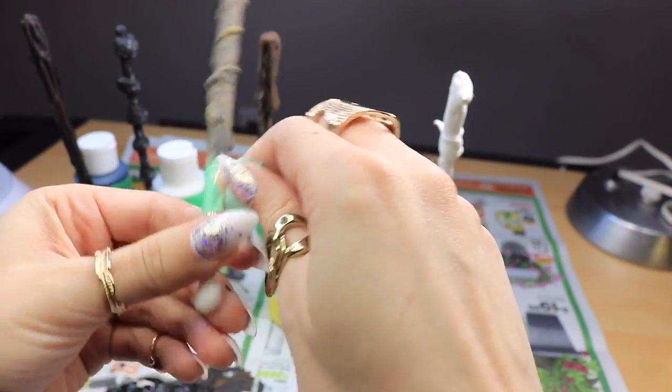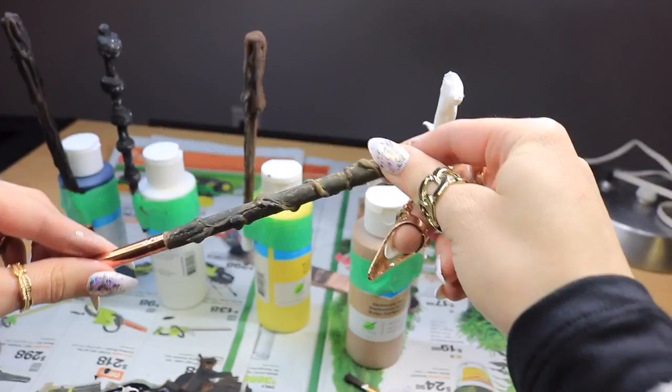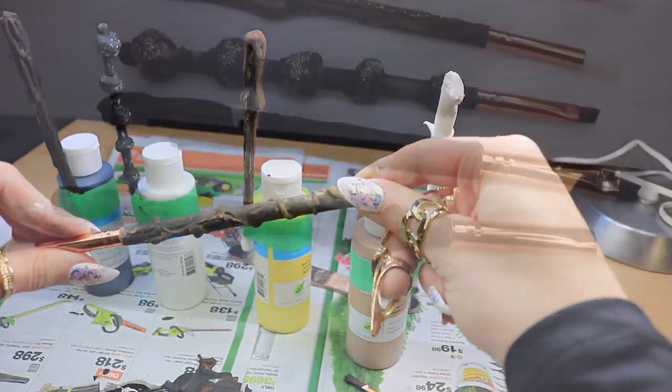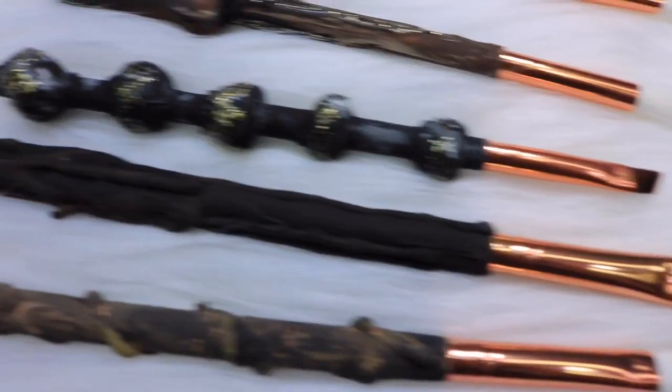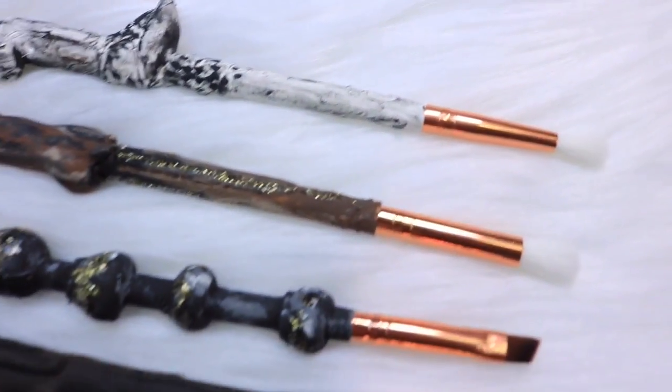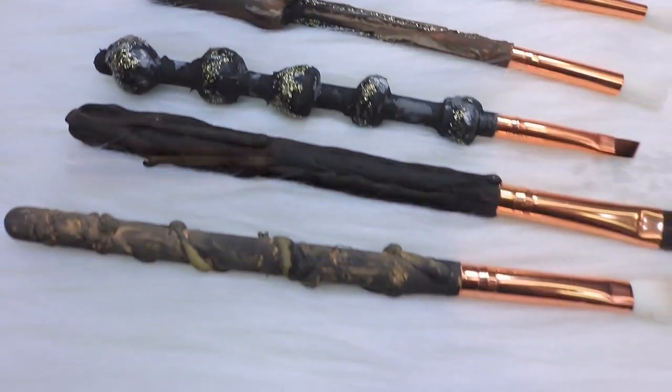Then when everything is nice and dry you can take off that painter's tape to reveal your brand new Harry Potter wands! These actually turned out pretty sweet — I added a little bit of glitter to the Dumbledore wand and my own wand just to zhuzh it up a bit, but really these turned out pretty awesome.